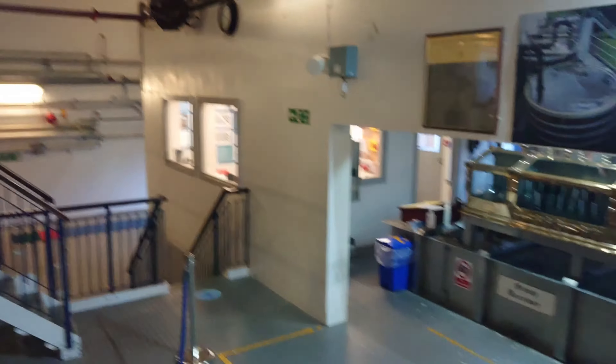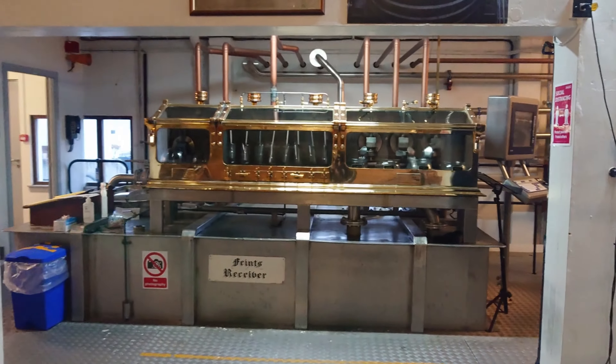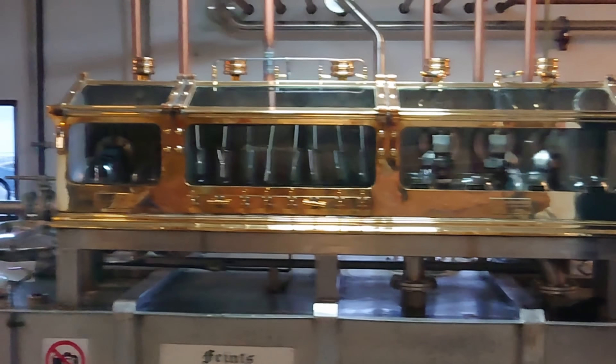As we come round, we'll just point out the spirit safe which came into service in 1962. I'll just zoom in on it for you — it's a beautiful machine.